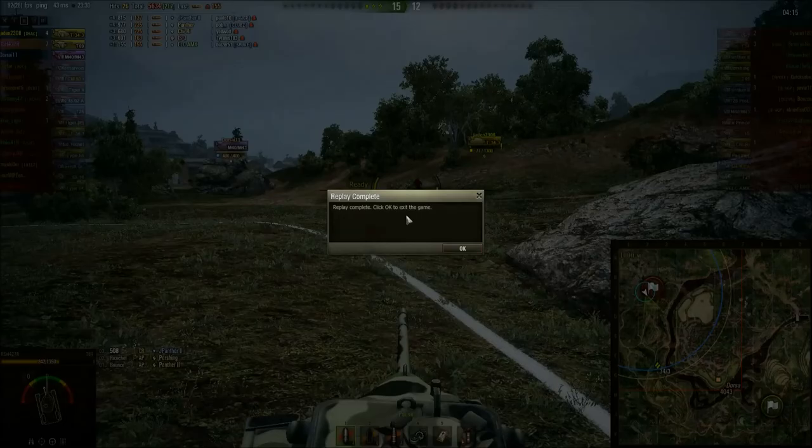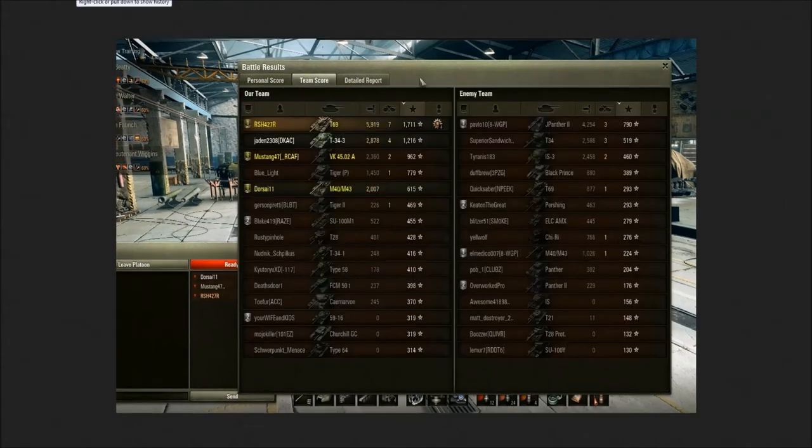Let us check out the final figures. Ace Tanker, Top Gun, Defender, Tank Sniper, and High Caliber — that's pretty much all of the medals. Can't think of anything else you could get in there. One more and you would have had Radley Walters, but the team wasn't willing to feed themselves to you quite hard enough. Dang. That'll do — that'll do indeed. That's 5,000 XP on a times two. Just let that sink in. Creamy. That's about 6,000 damage, let's call it even.